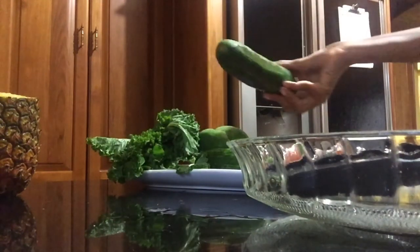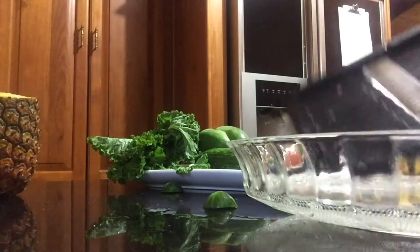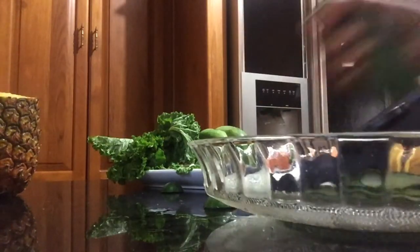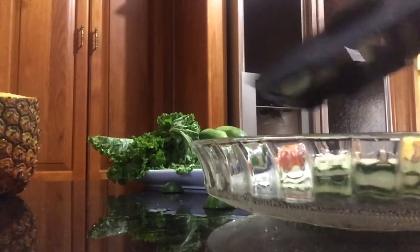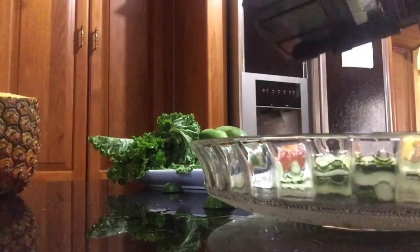So we have the zucchini. I am just going to trim the ends off. I'm not going to remove the skin. And I want it as thin as possible. The thinner you go, the more you will get.